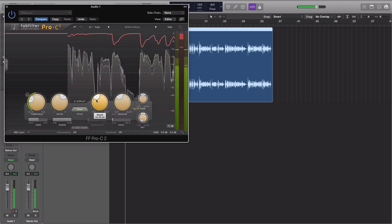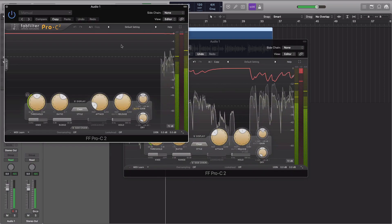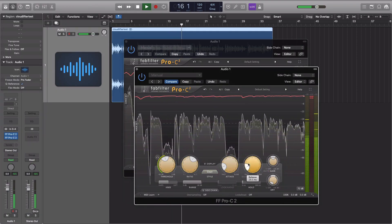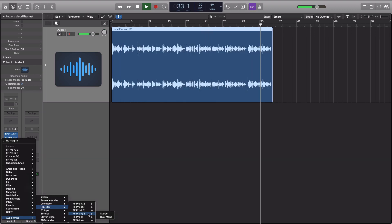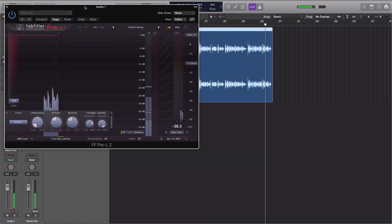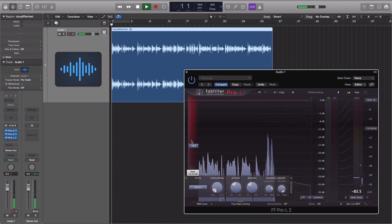And if that didn't do it for you, let's hear what happens when we add some compression. I'm going to add two compressors in series — the first one set a bit slower to even out the level, and a faster one to grab any remaining peaks. Then we'll grab a limiter and crank it up 10 dB of gain to really bring that vocal up and make any differences more audible.